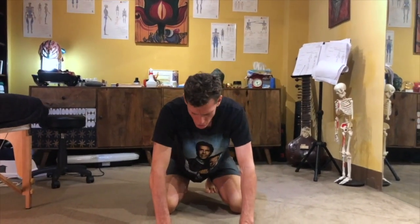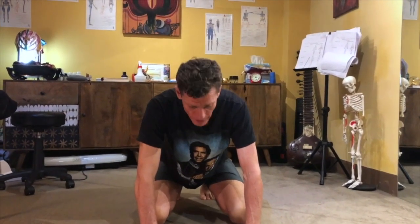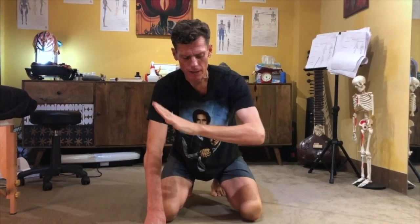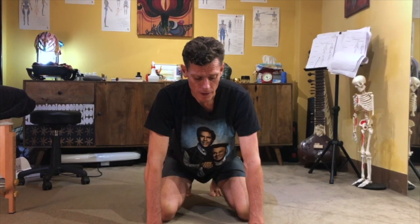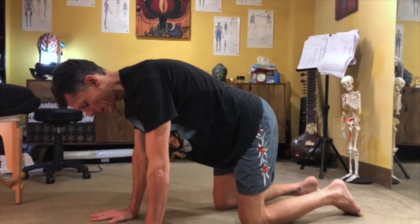The cat. So how do we get mobility in the spine? One way is articulating it. Think about break dancers and dancers in general — they're able to move and control every vertebrae. That's one of the methods and techniques to get out of pain: to gain control of every vertebrae. And then the brain knows it's there. So we're going to teach it that by doing the cat.